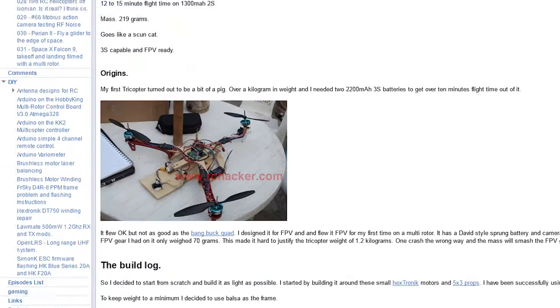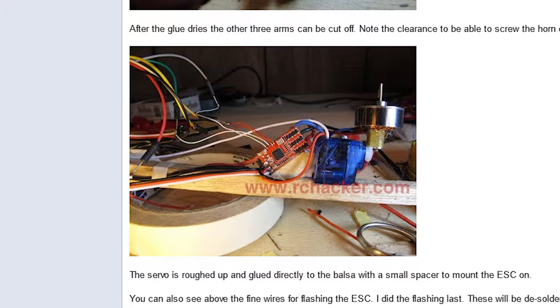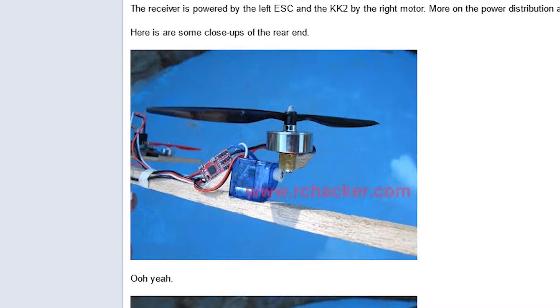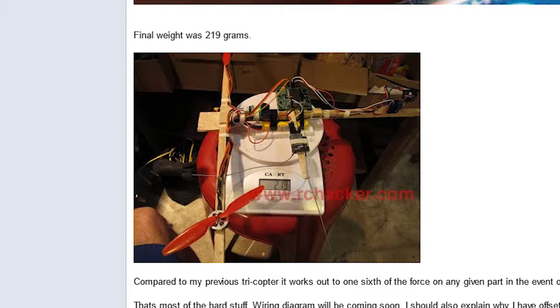After a quick Google search, I found rchacker.com with plans for a mini tricopter build. I was very surprised by the tilt mechanism, because the motor was only attached on the servo. For his build he uses some spare parts from Hobbyking and balsa wood for the frame. I was very impressed by the frame weight of 219 grams and the capability of carrying a GoPro.